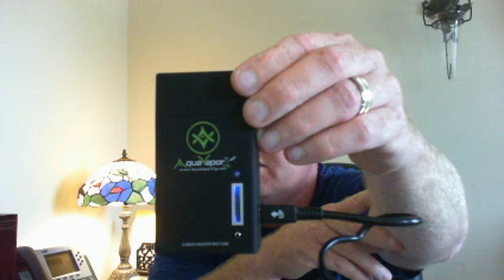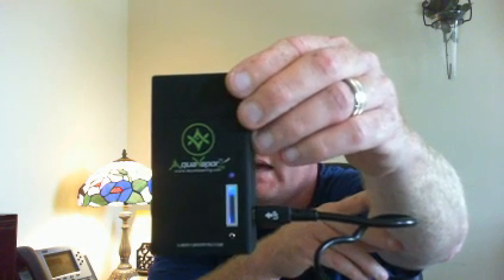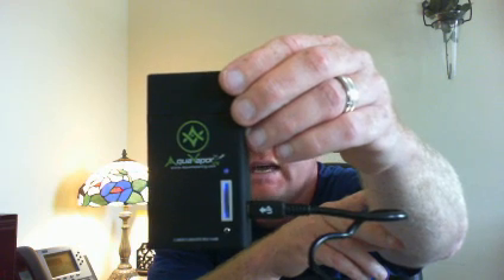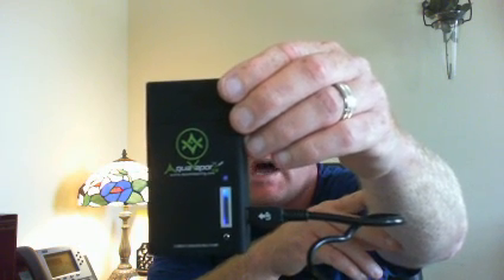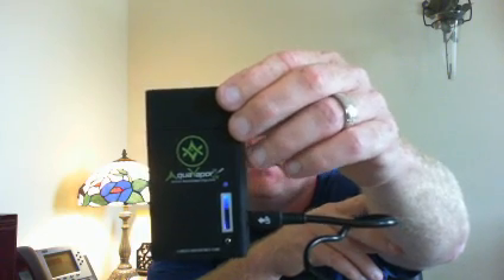Once this gets completely charged, the meter is going to stop at the top and the blue light is going to go off. It usually takes about 45 minutes to an hour to charge. Once the blue light goes off and the progress meter stops, the PCC is fully charged and ready to use. Once fully charged, it will charge your battery about 10 to 12 times before the PCC needs to be recharged.